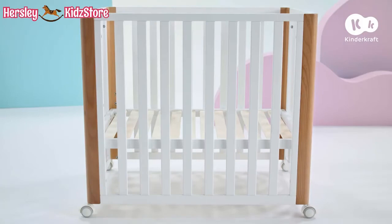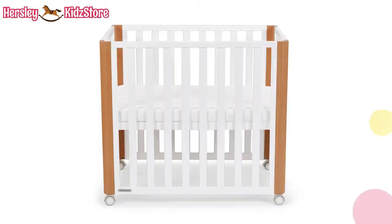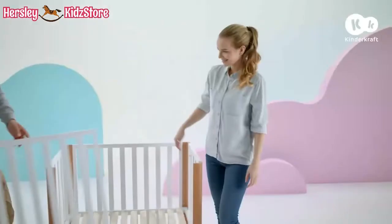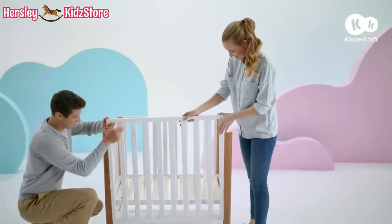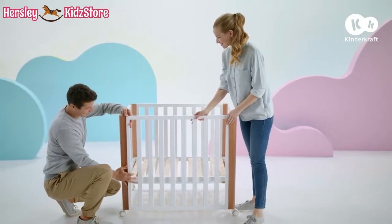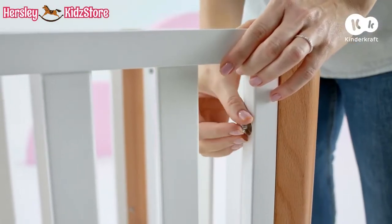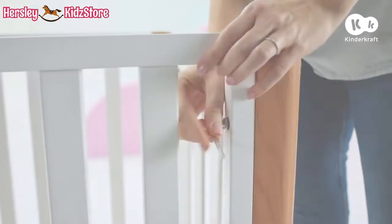When assembling the cot in the independent cot version, you have four base heights to choose from. In this version of the cot, mount the tall side wall with holes facing inwards. The wider strip should be at the bottom. Affix the wall to each end panel using two long screws.